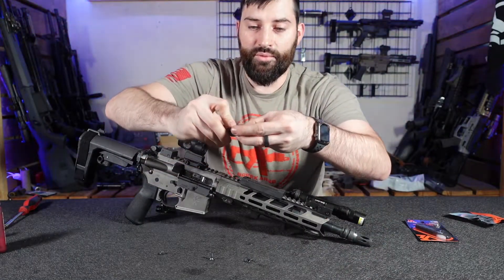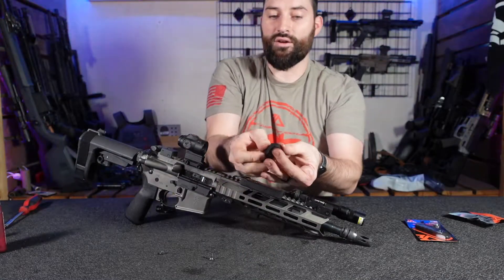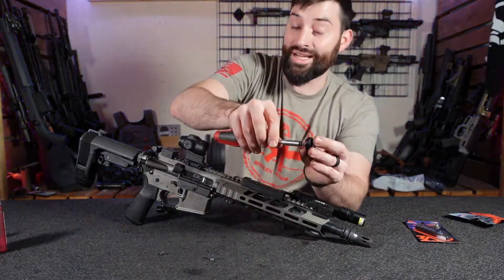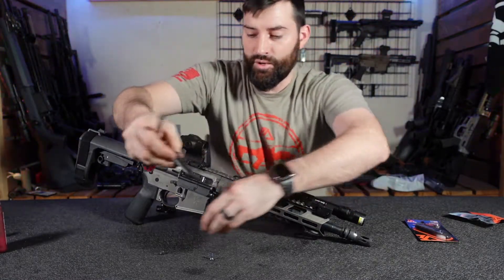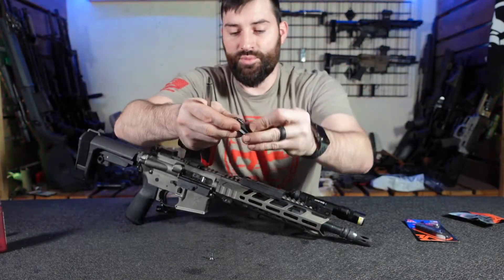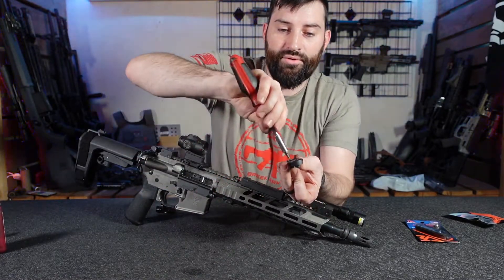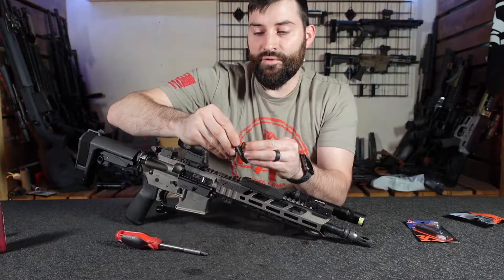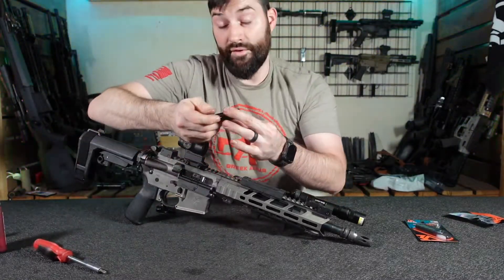I'm going to hold that down so it doesn't fall off. We're going to hold it down and take our bolt, drop that in from the top, and take our Torx driver — our T25 Torx bit — and just kind of tighten it up a little bit. We're just snugging it down so it's not spinning all over the place. We're going to do the same thing on the other one: take the piece, stick it in there, put some pressure on it so it doesn't fall out, take the bolt, drop it through, and tighten it up. There are a thousand different ways people do this — this is just a simple way that works and I haven't had any problems with it.